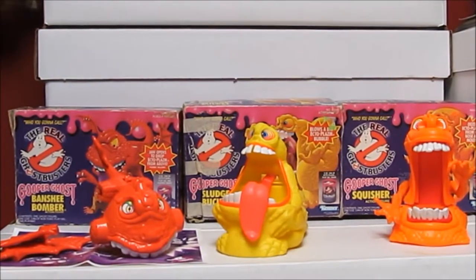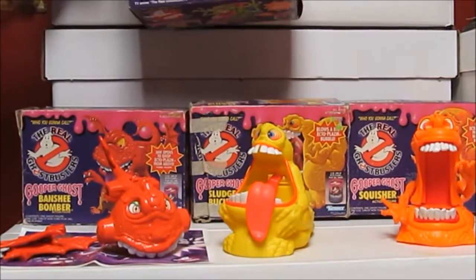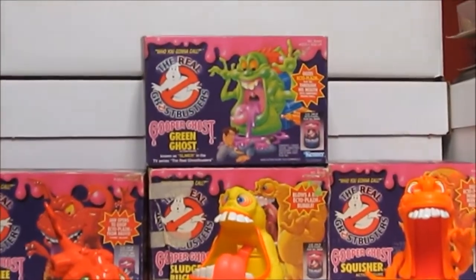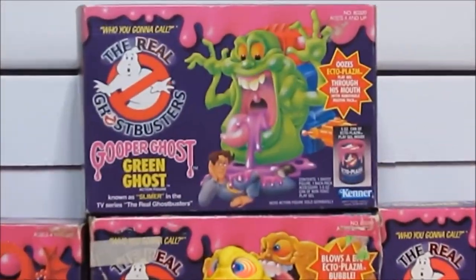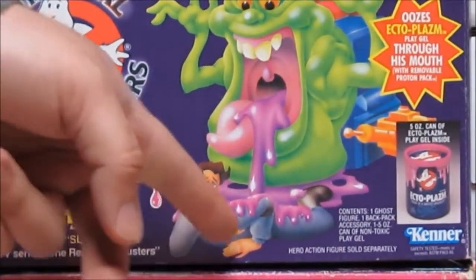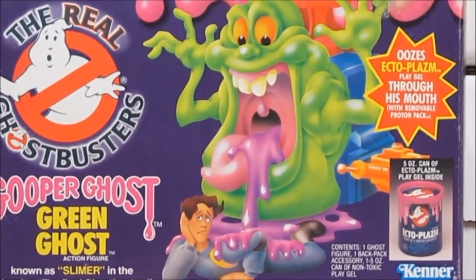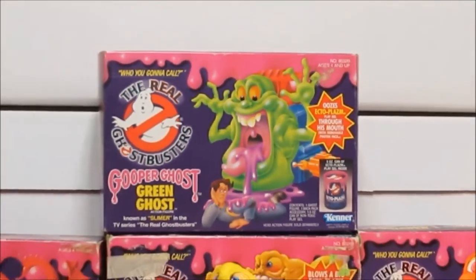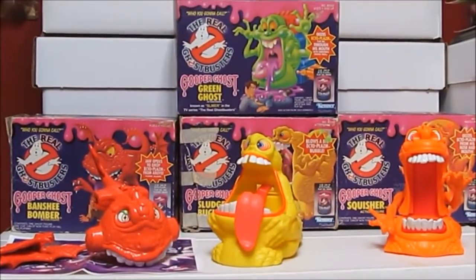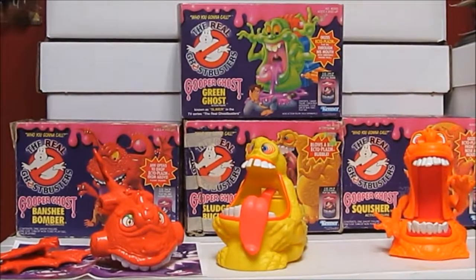The Gooper Ghosts continued into the second series of Ghostbusters toys, incorporating a fourth and final Gooper Ghost. This is the green ghost - the artwork on the front even shows a second series Ghostbuster action figure. Back then, yes, the green ghost was all they called him, but everyone nowadays just knows him as Slimer - he's become pretty much the standard Ghostbusters mascot.